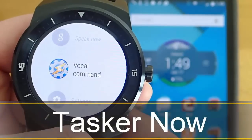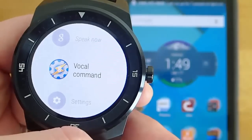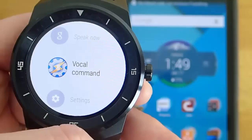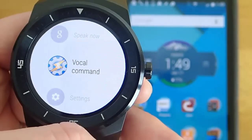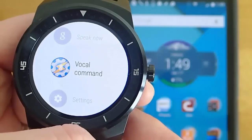Hi guys, today I'm doing another video in my video series of the best Android Wear apps, and today I'm demoing TaskerNow. TaskerNow is a plugin for the popular Tasker app that allows you to send voice commands from your Android Wear device to your phone to activate Tasker Tasks. So let's go ahead and take a look at how this works.